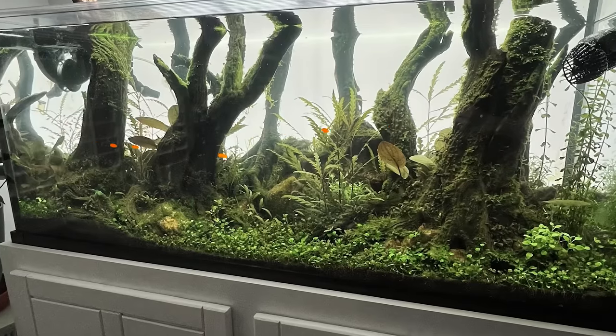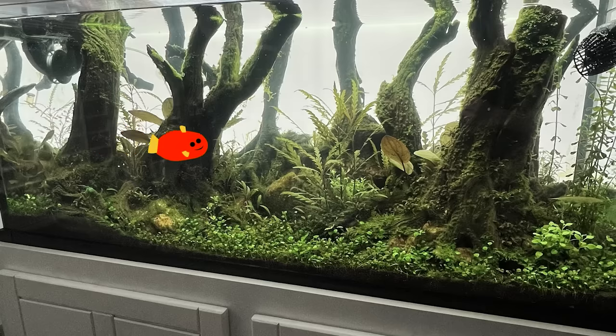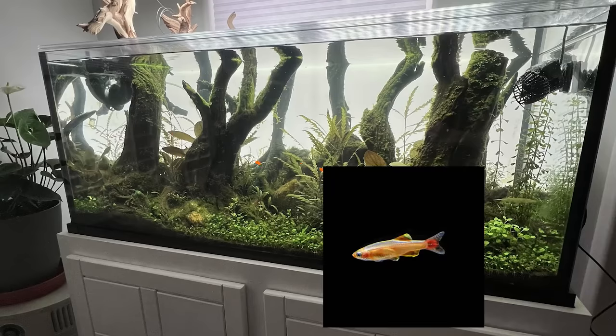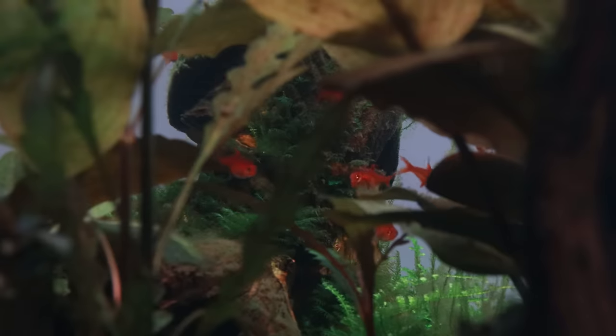The ember tetras and CPDs are being shy, which I totally understand — they're brand new here. Their colors have returned already and I think they look really, really beautiful. They're exploring and they look so nice and healthy. Now that you've seen my fish selection, I'll go over why I chose what I chose. I knew from the start that I wanted a tiny schooling fish for the Fangorn Forest tank. Small fish are the only ones I'm considering because I want the scale of the trees to seem huge. If I had big fish in here it would mess with the scale I'm trying to mimic and the trees would seem really small in comparison. After really considering my options, I chose the ember tetra for their small size and their bright orange color.